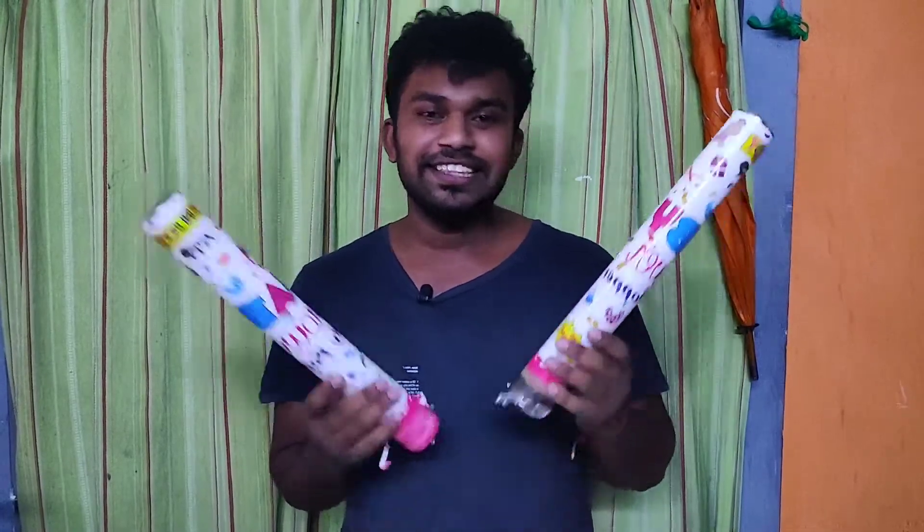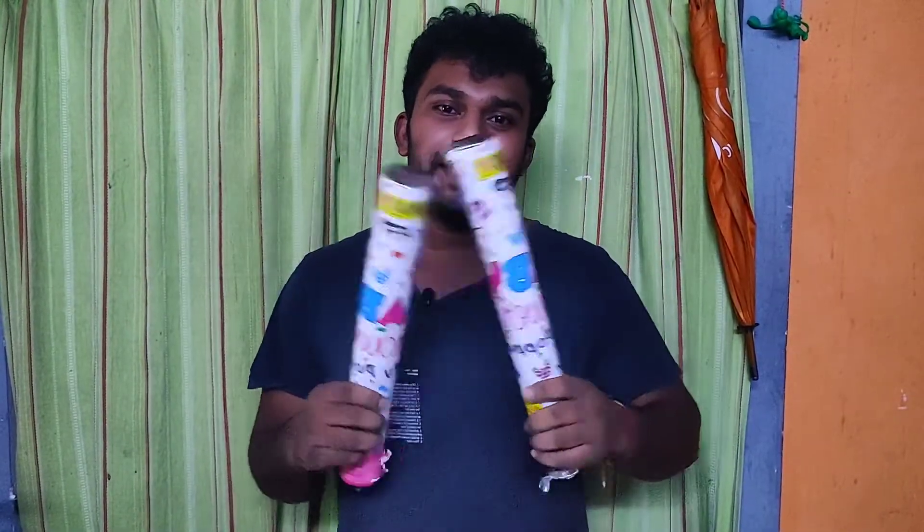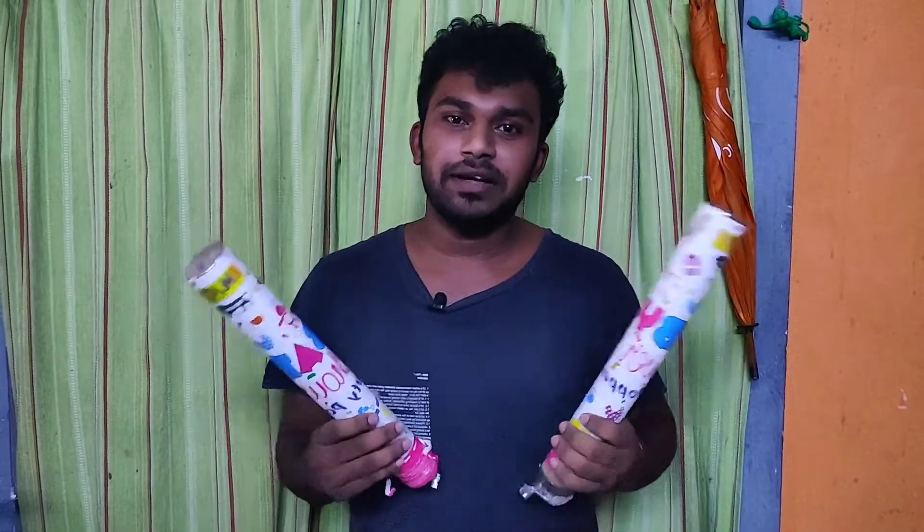Hey guys, this is Sharon Jules and you are watching TechGasks. Today in this video, we are going to take a look at the party poppers. You know the party poppers are very amazing and they create an amazing feel in the birthday parties.